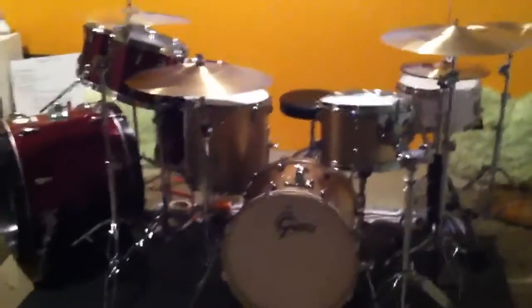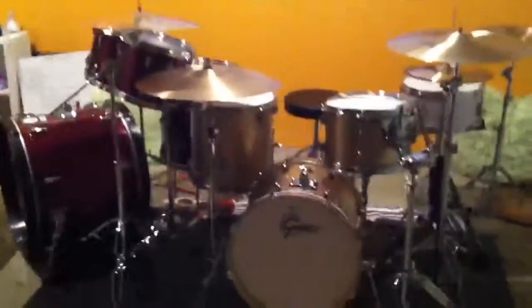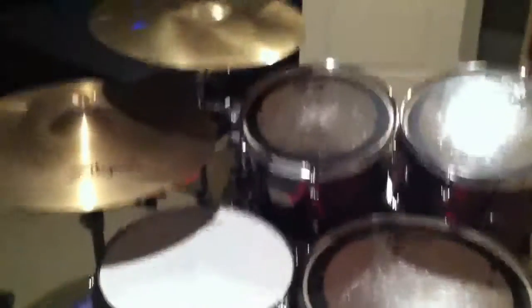Alright, so this is my drum set. It's a Gretsch Catalina Club Jazz Kit with a Tama Imperial Star Kit over there, but that's mainly for Illusion as well as some Auxiliary. I have a Catalina Club Snare Mod, so it's older. Going around, that bass drum behind is for Illusion — it looks cool.